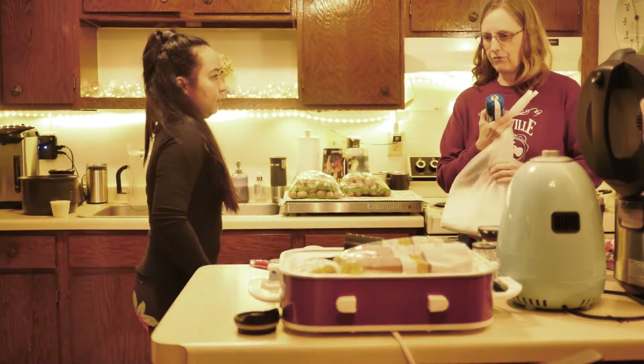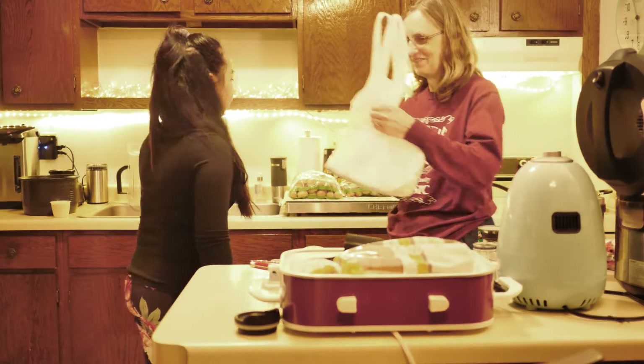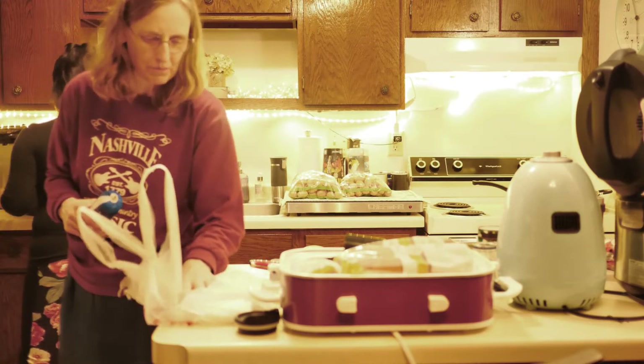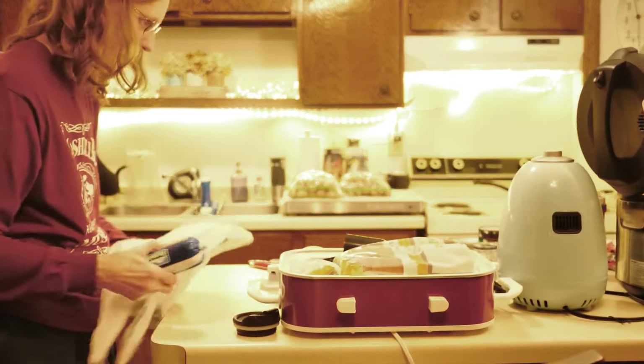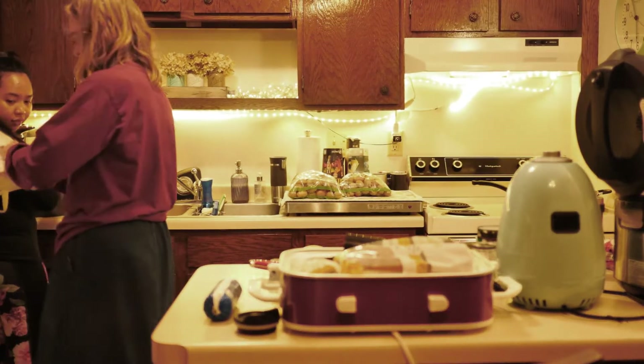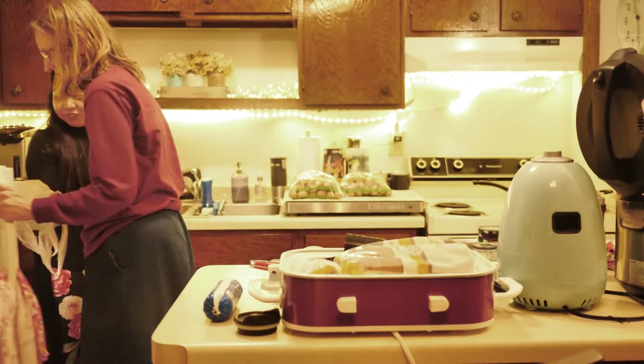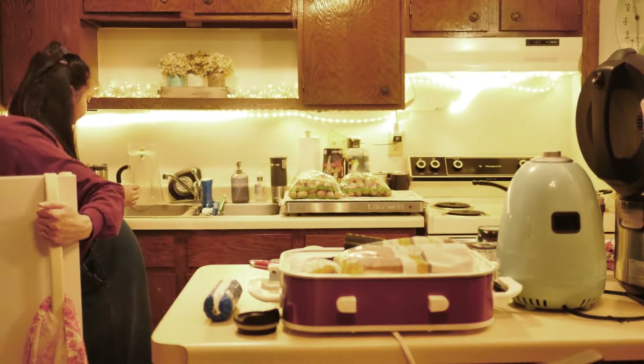I usually cook about four to five cups of water and so half that of rice, approximately whatever. So I'm going to use that and tomorrow we can actually have this ham steak. We can have that tomorrow for lunch.